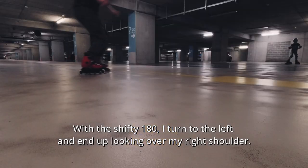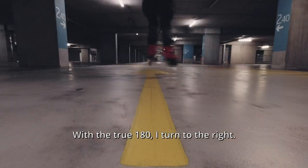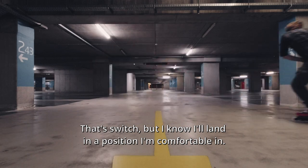With the shifty 180 I turn to the left and end up looking over my right shoulder. With the true 180 I turn to the right — dead switch — but I know I'll land in a position I'm comfortable in.